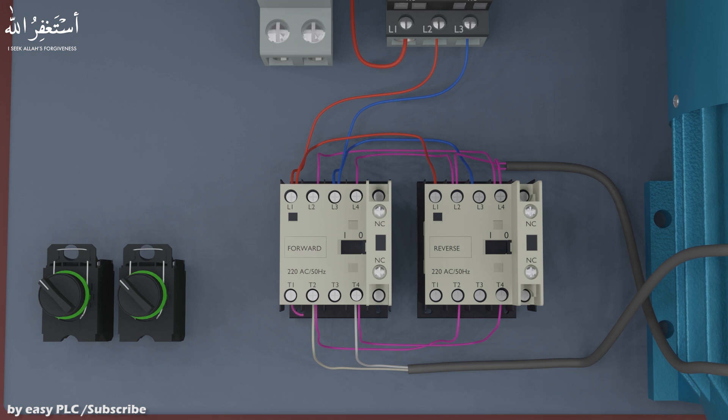Next, we will connect small jumper wires from the T1 output terminal to the T2 terminal, and T4 terminal to T3 terminal, for both of the contactors. As you can see, when any one of these contactors is turned on, the 220V AC voltage gets applied to the motor windings.